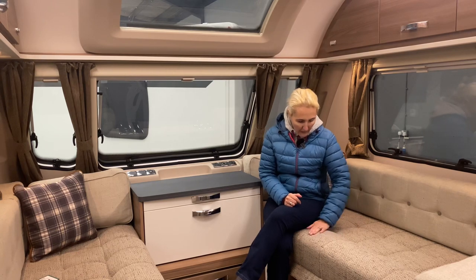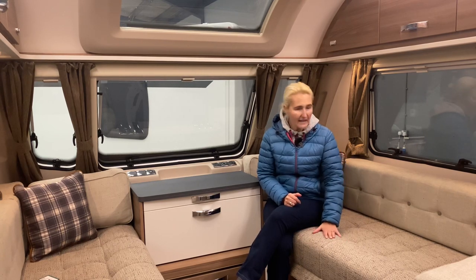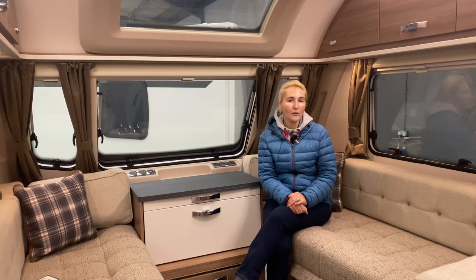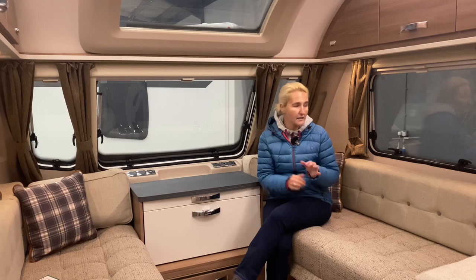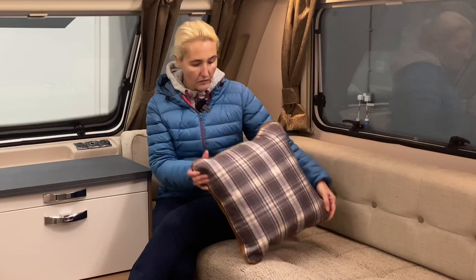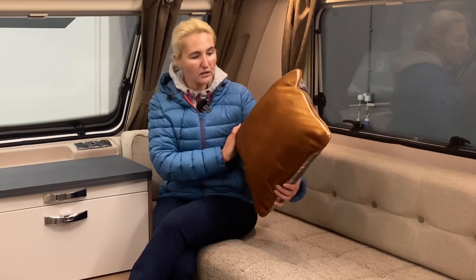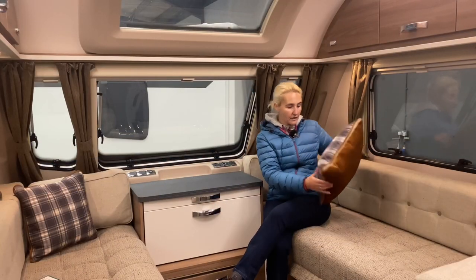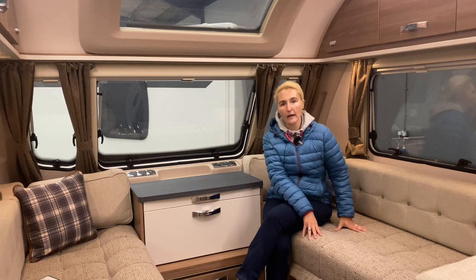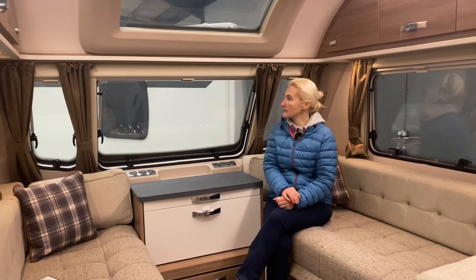The furnishings are a dark blacky-grey colour; the curtains are probably trying to be a copper colour, and they go well with the tartan cushion which has a burnt orange colour. It's a nice colour scheme — quite family friendly, it's not going to show up marks or spillages. The fabric is a nice thick fabric and the seats feel well bolstered.